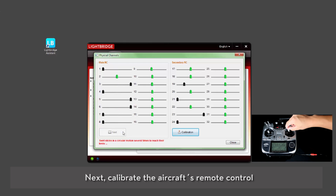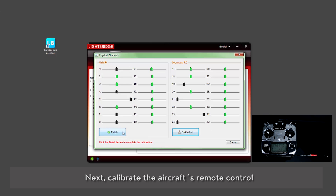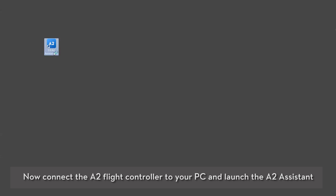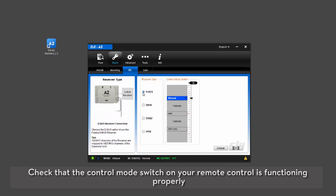Test whether the remote control is successfully connected by moving the sticks. Calibrate the aircraft's remote control, then calibrate the gimbal's remote control. When calibration is successful, unplug the Lightbridge from your PC. Connect the A2 flight controller to your PC and launch the A2 Assistant. Change the built-in receiver to D-Bus. Check that the control mode switch on your remote control is functioning properly.